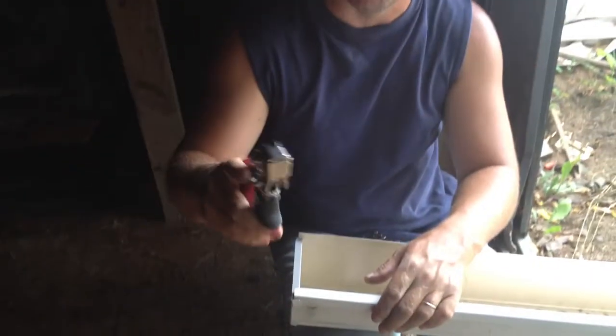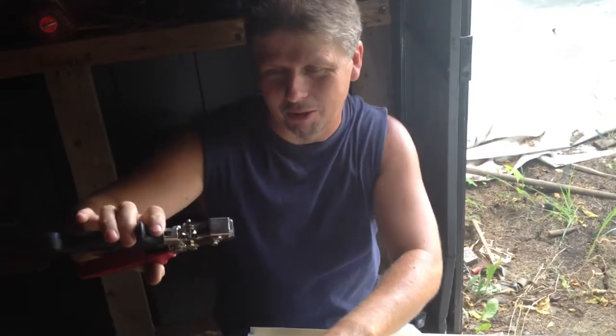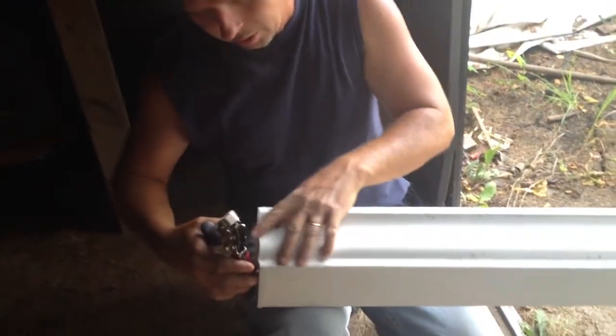And there's these crimpers - I think they're Malco. I think I paid like 40 to 50 dollars or somewhere around there for them. They're really worth it, especially if you do much gutter work.